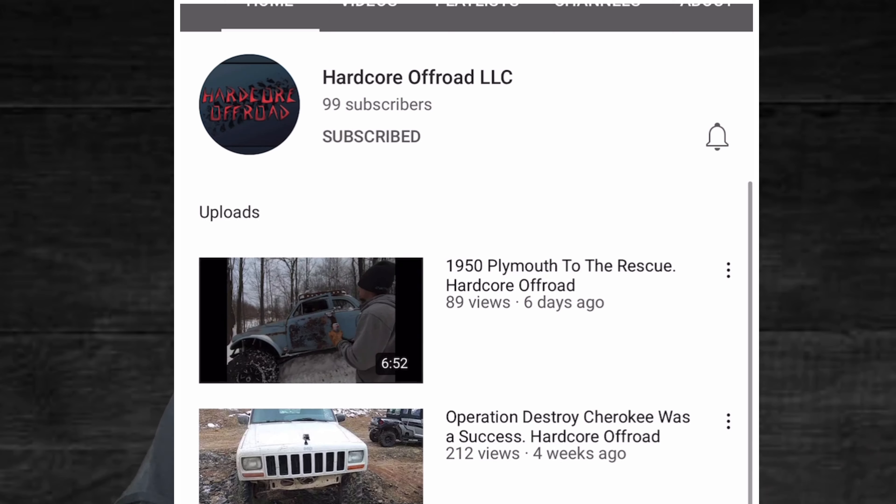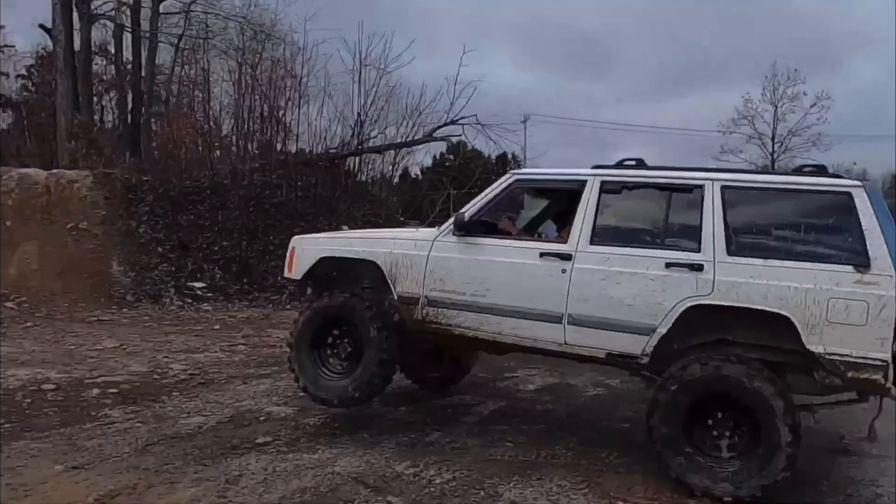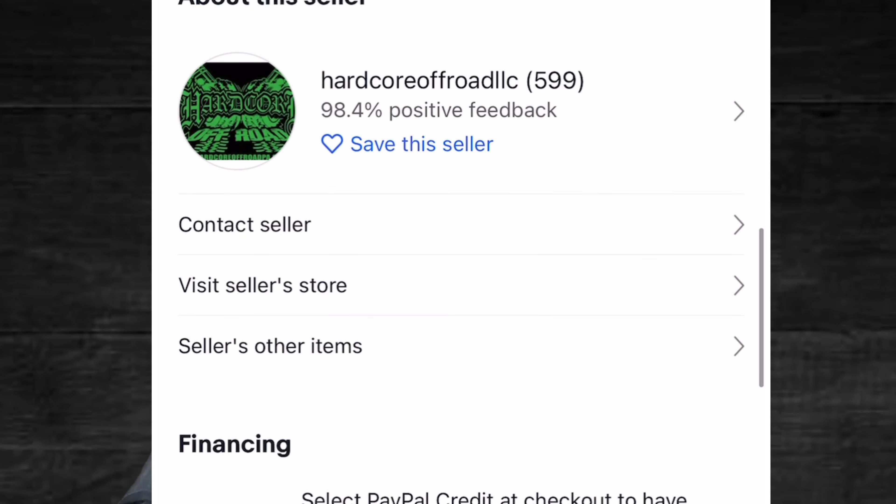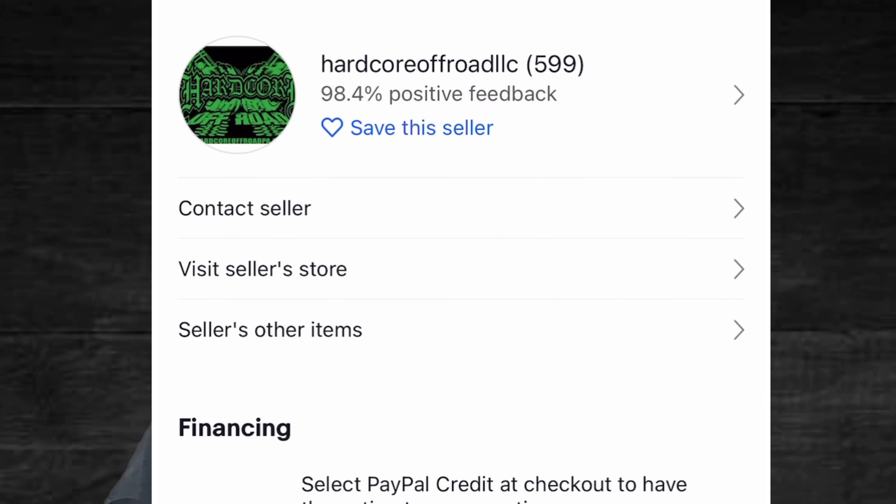Make sure you go ahead and check out their YouTube channel - it'll be in the description. Go check out their eBay store where I got this bumper from. You can order it from eBay and they're pretty reputable. It'll be Hardcore Off-Road - like I said they are based out of Pennsylvania. Go give them some support if you're looking for a rear bumper for your Cherokee. It doesn't take rocket science to put this one together - it was super easy.